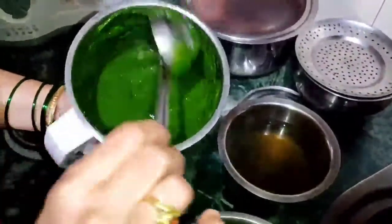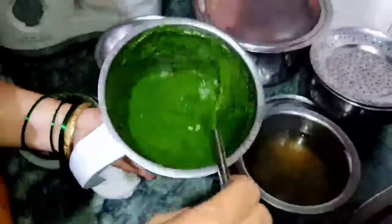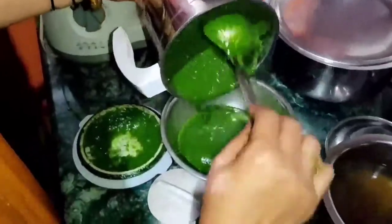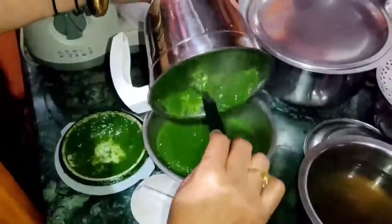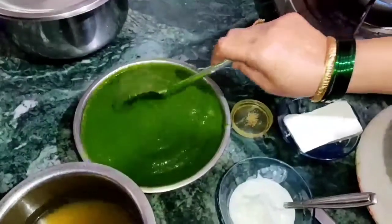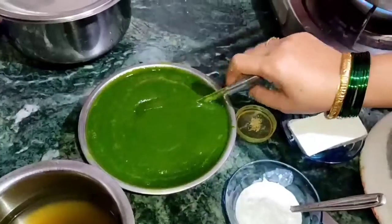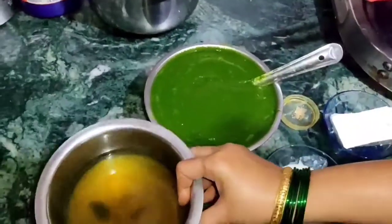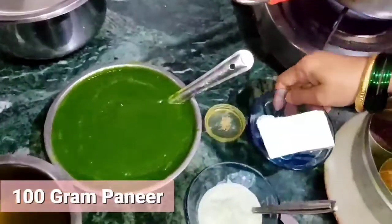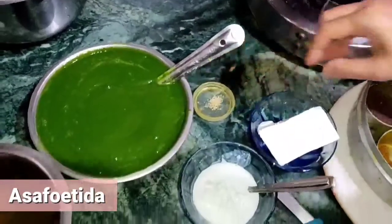Now I will tell you how delicious palak paneer will be made. I will take this puree. This is 100g paneer. And this is a little cream for the end.